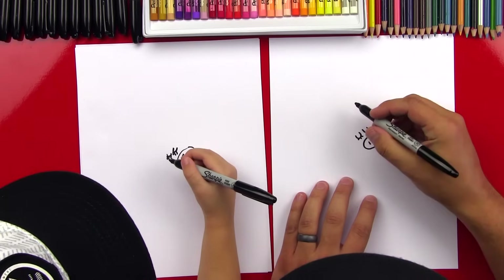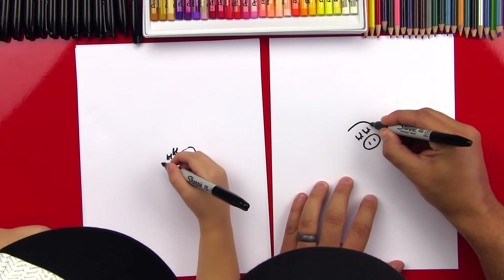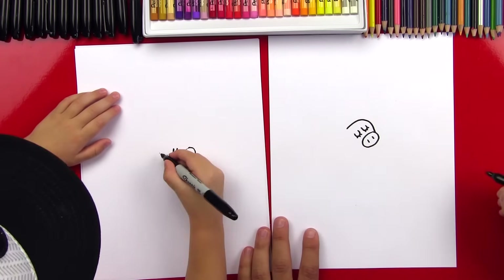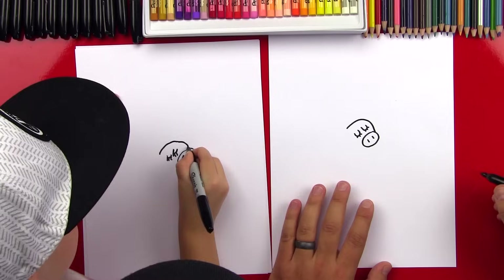Now we're going to draw a rainbow line that goes over Piggy's head — and this is going over the eyes, and it's going to make Piggy's head. So we'll start right here and draw a rainbow line that goes over to the nose. And that's the head.